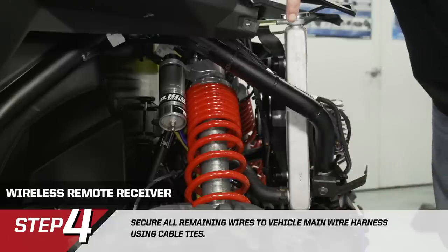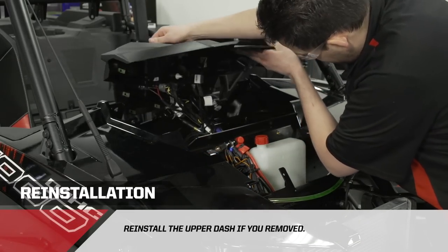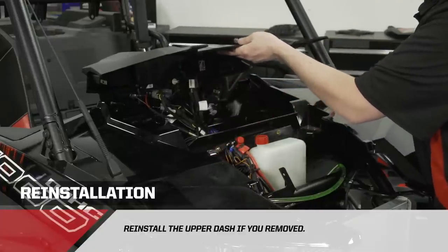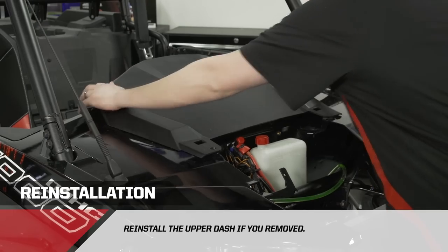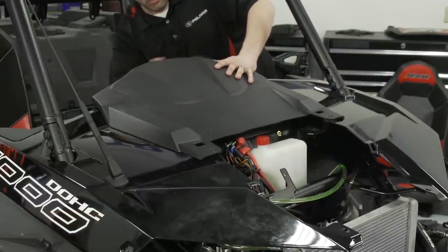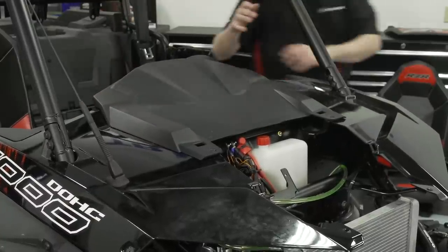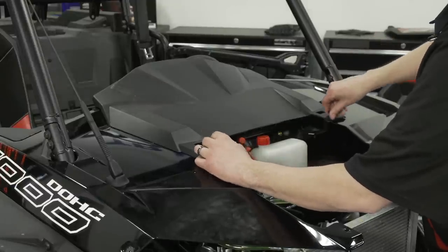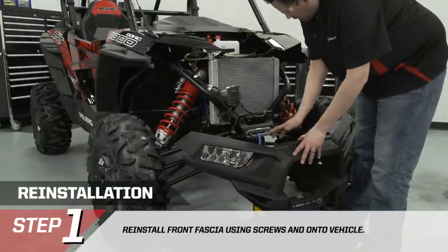We're going to reinstall the upper dash. Be careful with the tabs on the inside — make sure they lock into the dash. Reinstall the two T40 Torx screws. Come into the cockpit of the vehicle and give it a little bump with your palm to make sure all the clips are locked in.